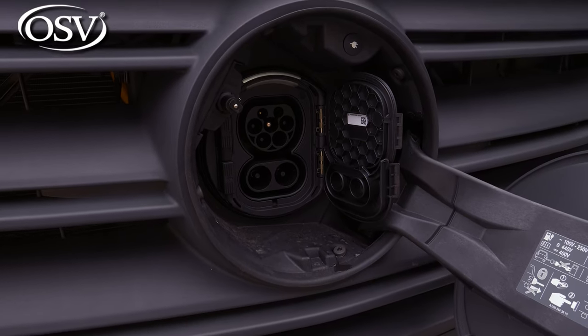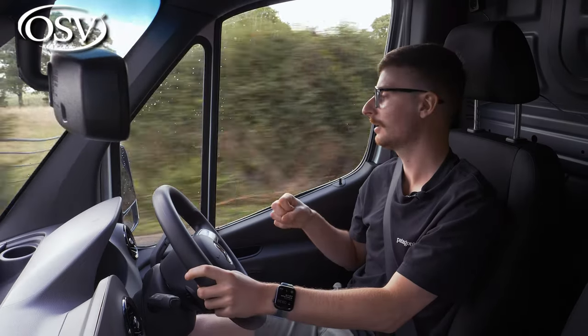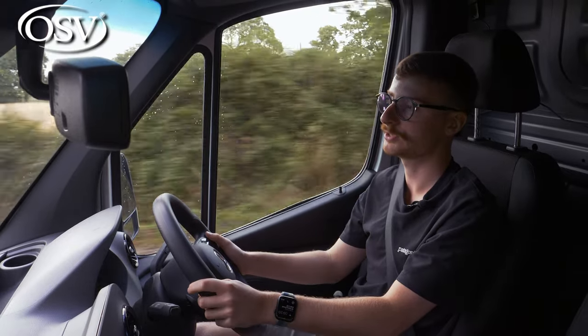Optionally, you can configure support for up to 80 kilowatts DC charging, which allows a zero to 80 percent charge in just 30 minutes — perfect if you need to stop at a motorway service station.